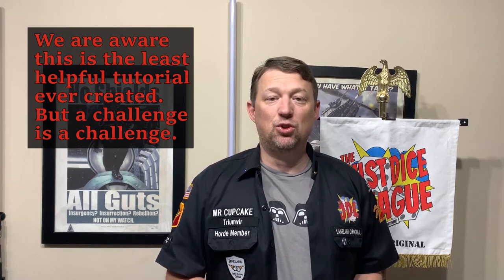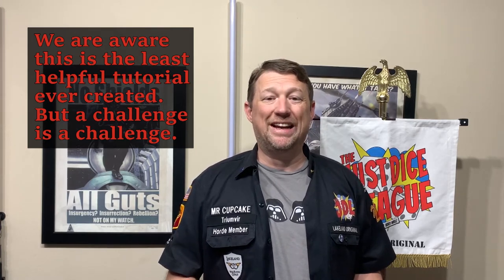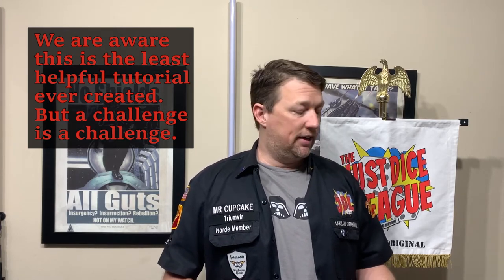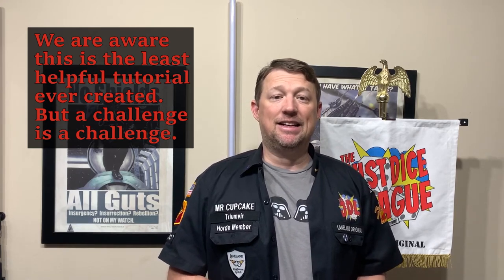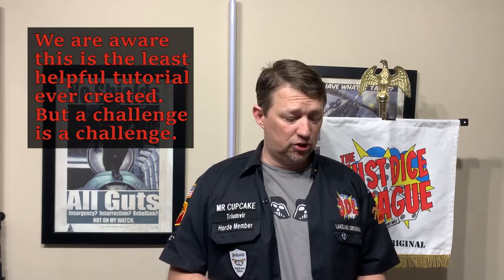Hey, Mr. Cupcake here. We were asked to do a video on our longboat rigging tutorial, so here it is. First thing you want to do is get yourself a longboat, and then the second thing you do is paint it. At that point you're fully rigged, and now this technique works regardless of what color you decide to paint your longboat.